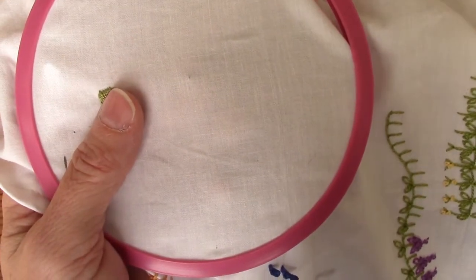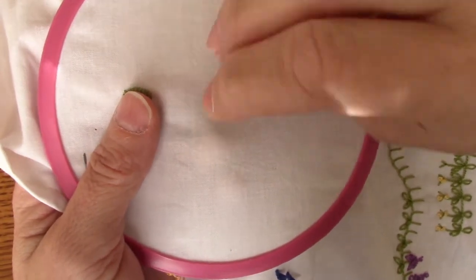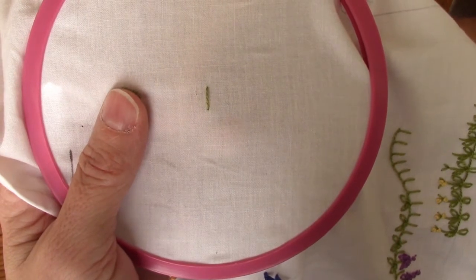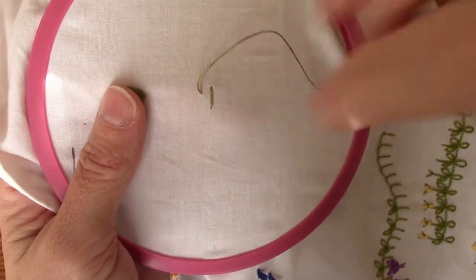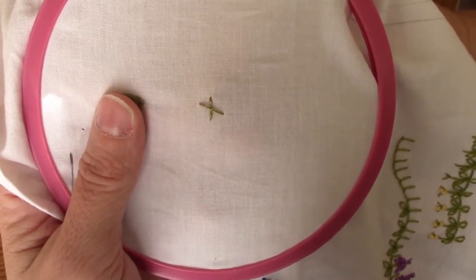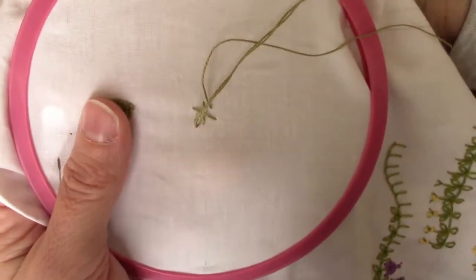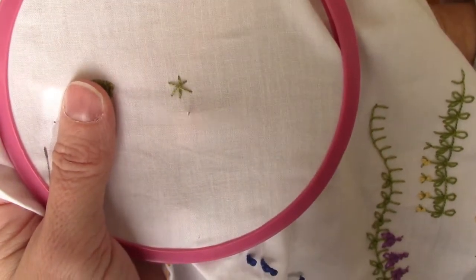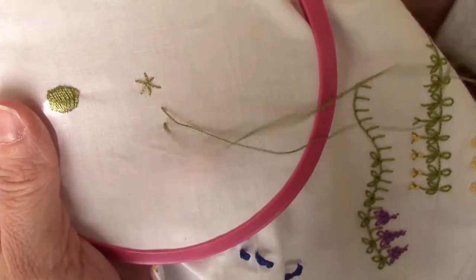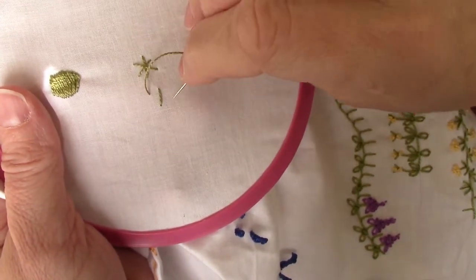This stitch is the ermine stitch. The first thing we're going to do is just take a vertical stitch, and then all we're doing is making an X right over it — so a cross stitch. And that's really all there is to it. Let me do just one more: a vertical stitch, and then a cross stitch right over the top of our vertical stitch.